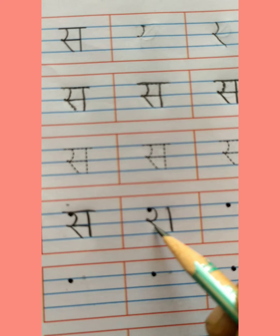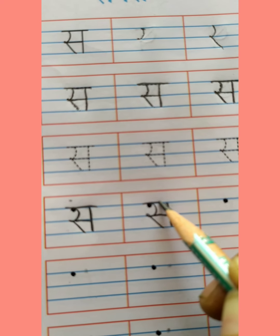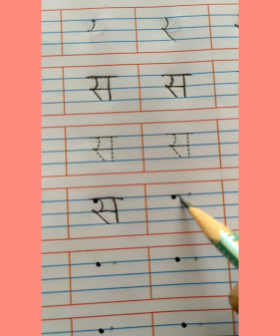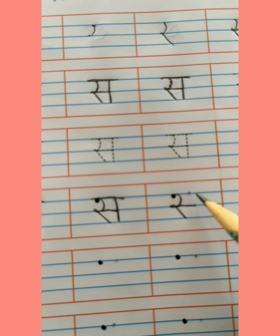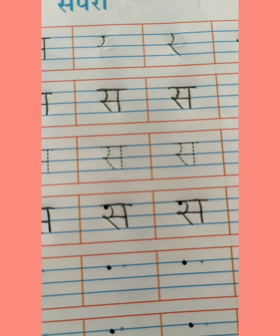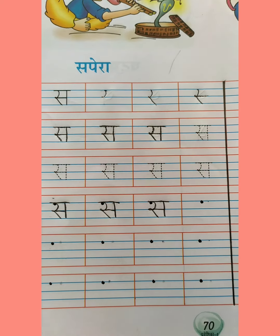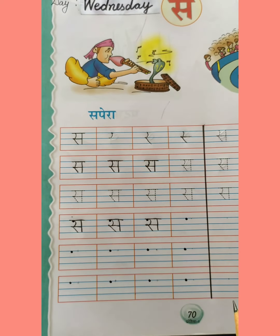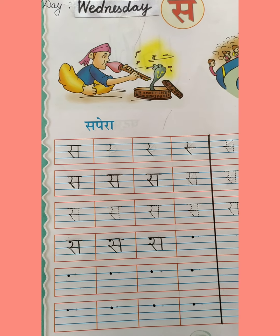Curve, turn करते हुए slanting line। हम Vyanjan र बनाएंगे — पहले ऐसे भी लिख सकते हैं: पहले र बनाकर, standing line, फिर sleeping line लगा सकते हैं। ऐसे भी हम Vyanjan सर लिख सकते हैं। Okay, आप दोनों तरह से लिख सकते हो — curve बनाकर, turn करके, slanting line, sleeping line, और standing line लगाकर। Okay children, I hope कि आप सब को Vyanjan सर लिखना आ गया है।